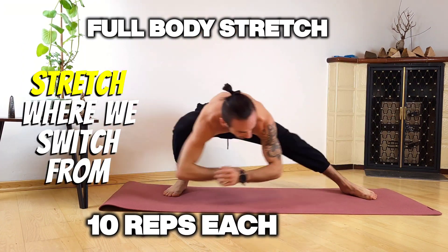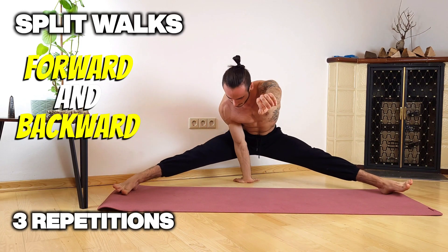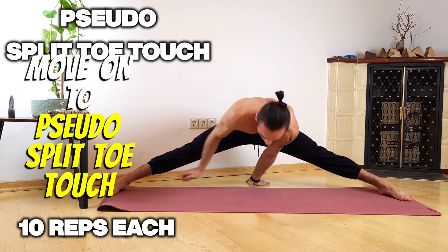Moving on to the full body stretch where we switch from one side to the other, and we're gonna do split walks forward and backward just a couple, and then we're gonna move on to a pseudo split toe touch, one side, other side, ten reps each.